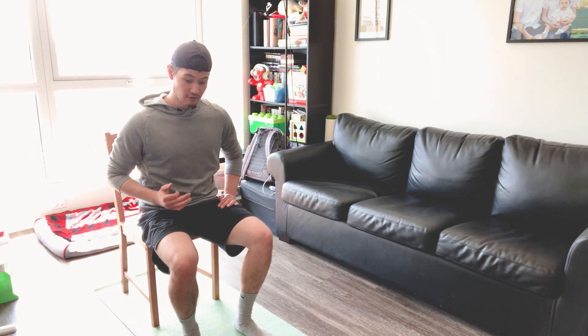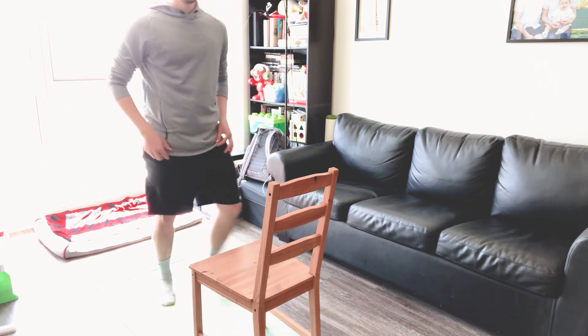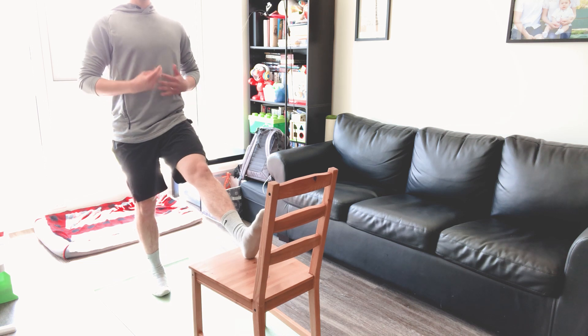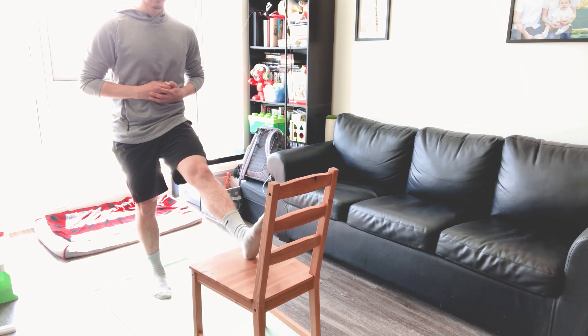Now for a little change using that same chair — if you need a deeper stretch, same thing: put your heel on the chair, toes up, stand up nice and tall, and just hinge at the hip. If you need a little more of a stretch, 30 to 60 seconds, two to three times each side.